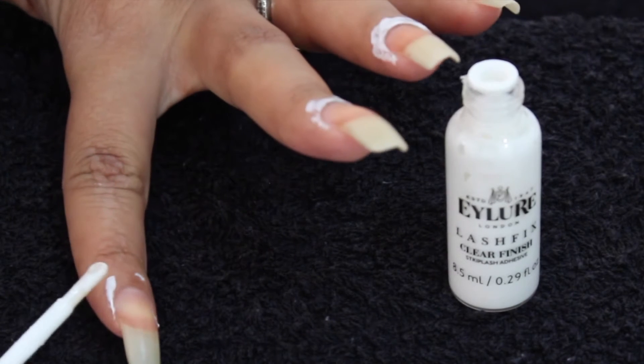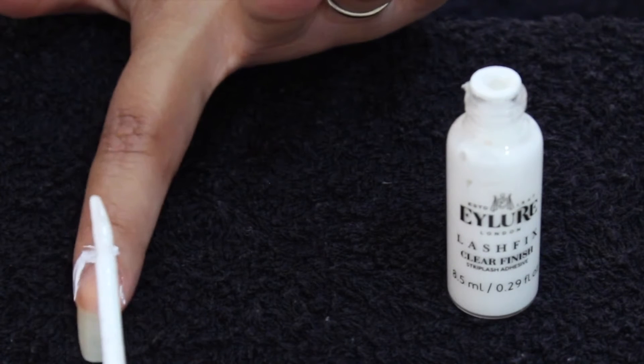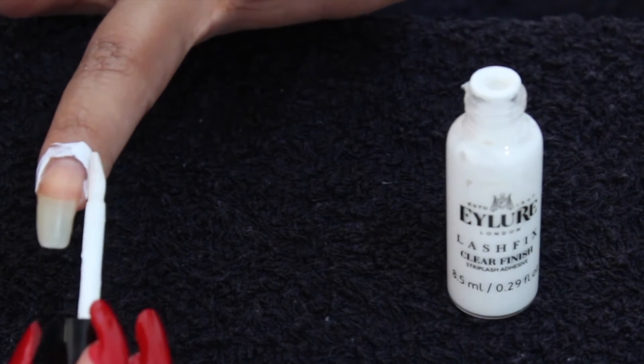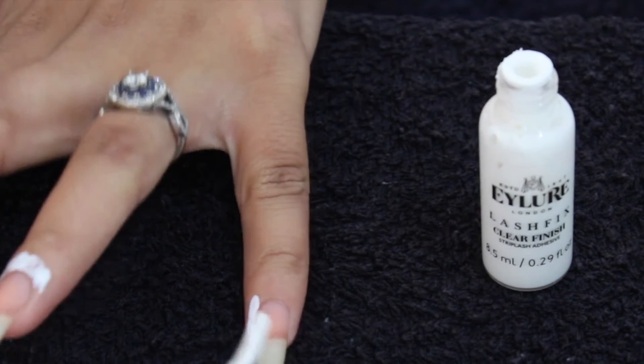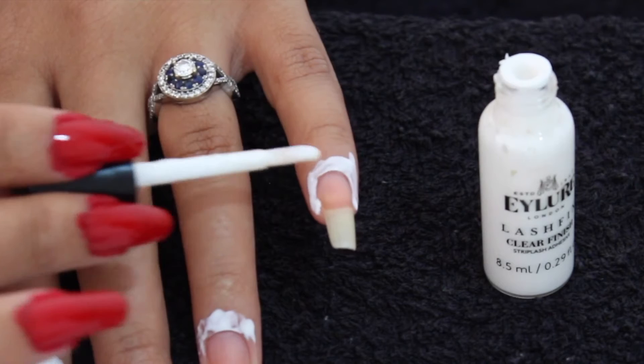As you can see, the lash glue has already started drying and I don't want it to dry yet, so I'm going to apply a second layer. This will also make sure there is no nail polish that gets on my skin. Just go ahead and reapply a double layer of lash glue.